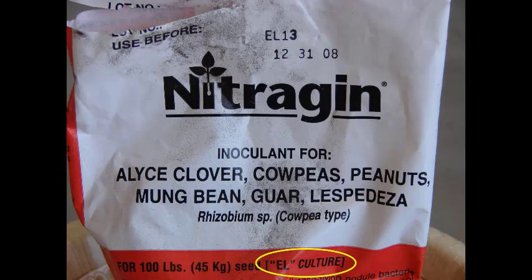Here's an example of what a typical inoculant bag looks like. This one lists inoculant for alyce clover, cowpeas, peanuts, and lespedeza. Notice what I've circled at the bottom — it says this is the EL culture. That's something to look for when you go to buy this ahead of time: know what culture you need, then cross-reference that. Hopefully the bag will provide the actual name of the forage you plan to plant.